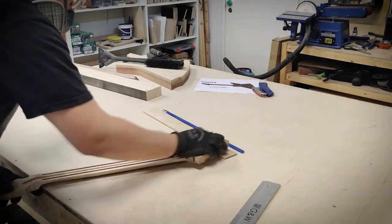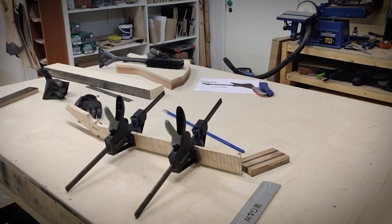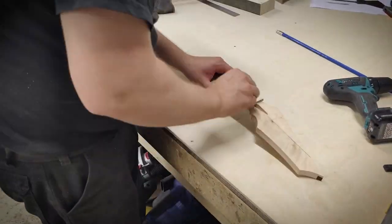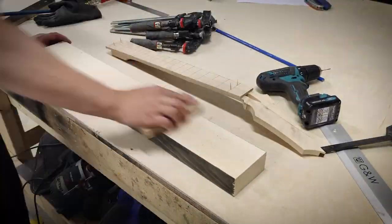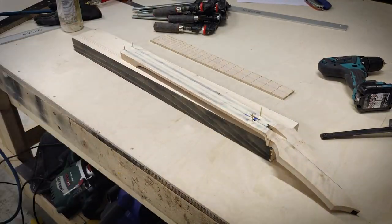I'm rechecking the straightness of the neck and then clamping the fretboard on temporarily. I'm drilling small holes in the fret slots. These will hold toothpicks that will keep the fretboard in place while gluing. I will let the glue cure overnight.